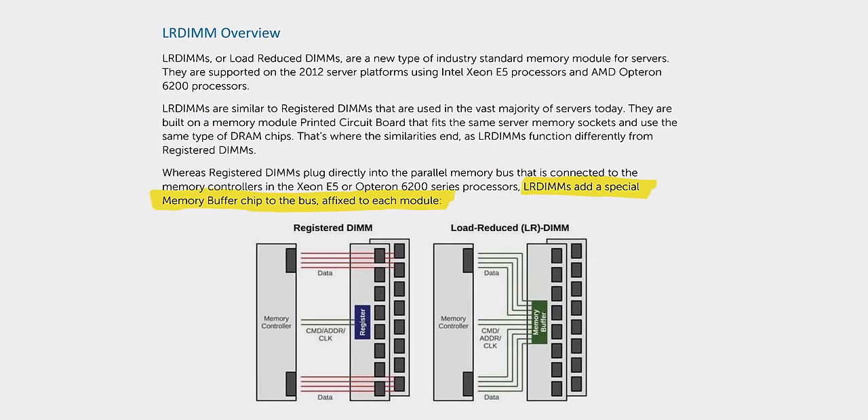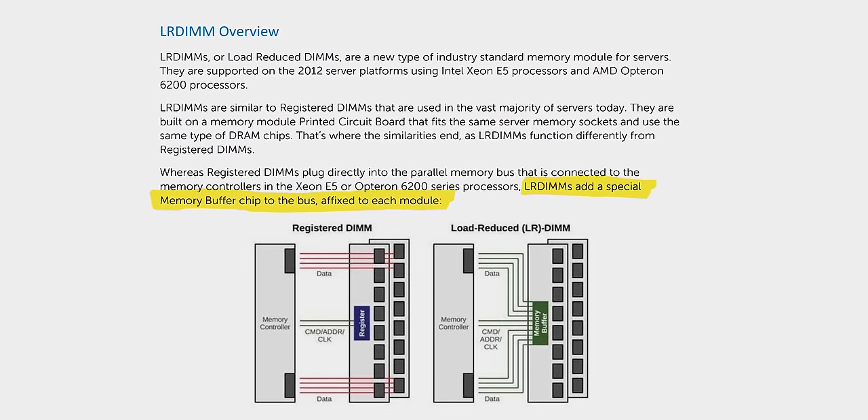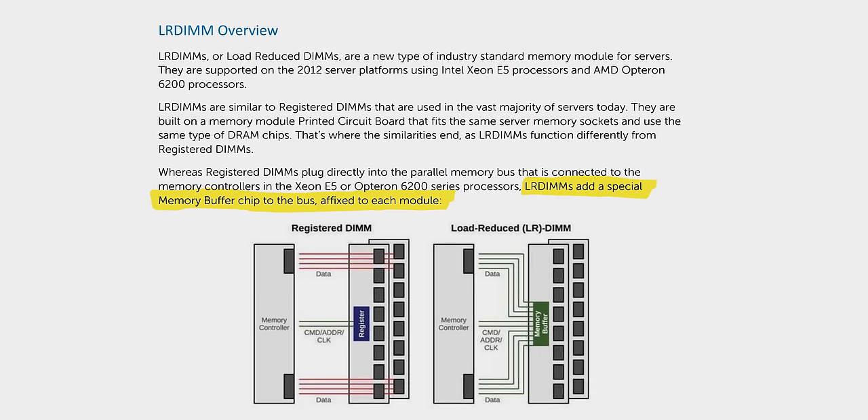We're getting around that problem today using what's called load reduced or LR DIMMs, and there is a lot of engineering packed into these. They run at a blistering 2,933 megahertz — that is the rated speed of our AMD EPYC 64 core processor. They have both a ninth chip in each row for ECC error correction, and an extra memory buffer chip that allows the processor's memory controller to operate in serial mode. This serial operation causes a quad rank DIMM to load the memory controller like a dual rank DIMM, or an eight rank DIMM to operate like a quad.